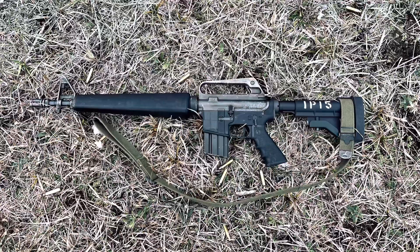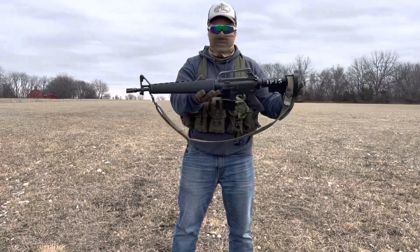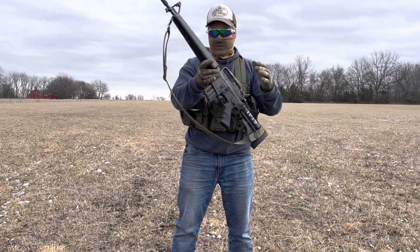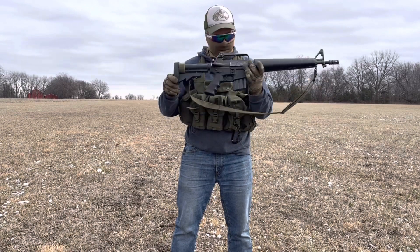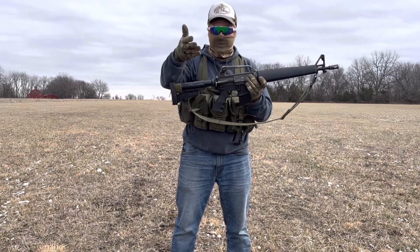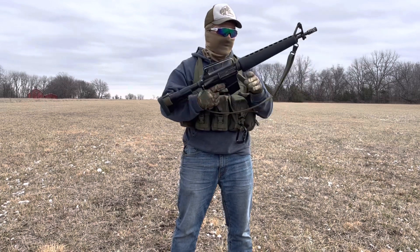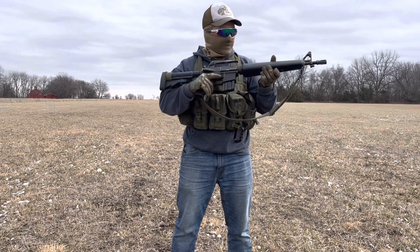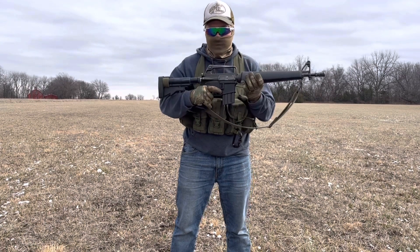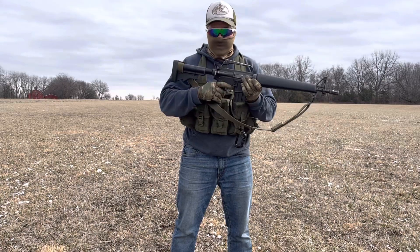Does it look as cool? Well, I kind of like the looks of the full stock better. So that's what's going to go back on it. But it's still pretty sweet. For what it is, this definitely adds some capability, especially if you're going to be running plates on a dissipator platform. So with that, guys, let's just dump some more rounds through it — you guys can sit back and enjoy.